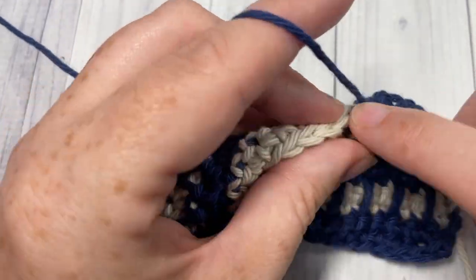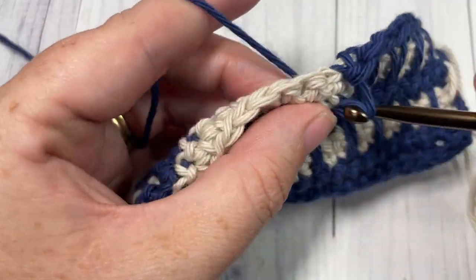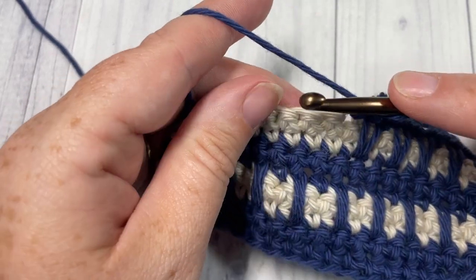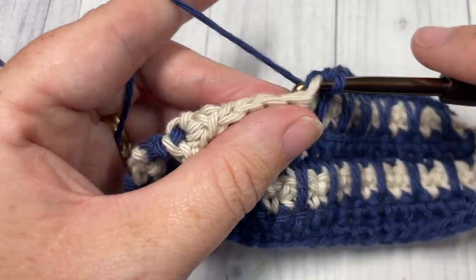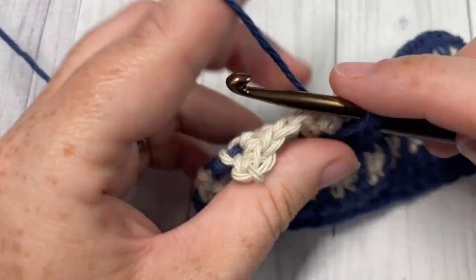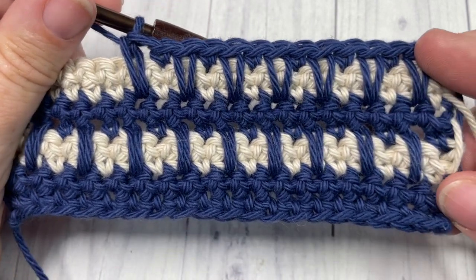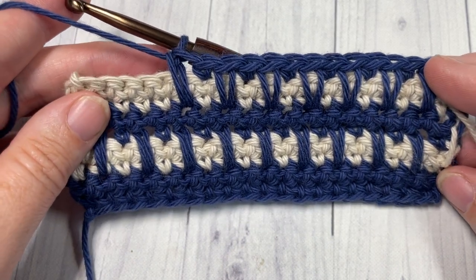That's all there is for the repeat in this pattern. For the rest of the pattern you're going to repeat Rows 6, 7, 8, and 9, then fasten off and weave in your ends. That's all there is to working this aligned easy spike stitch. Thank you so much for joining me — I invite you to take a look around, don't forget to subscribe, and I look forward to seeing you again next week. Until then, happy crocheting, bye!